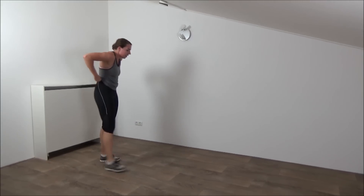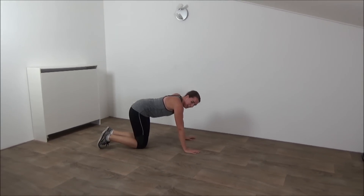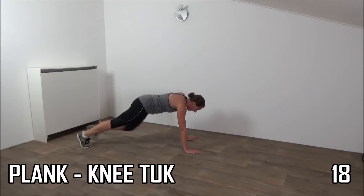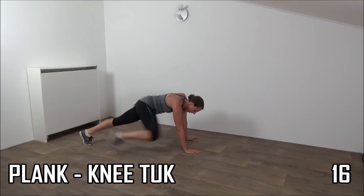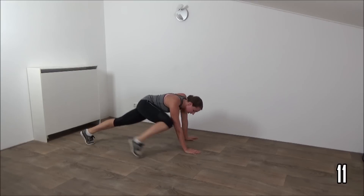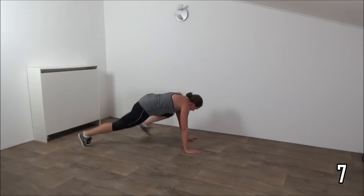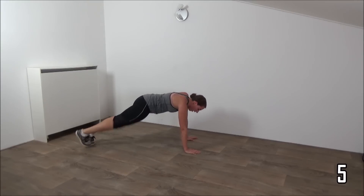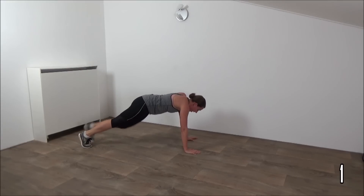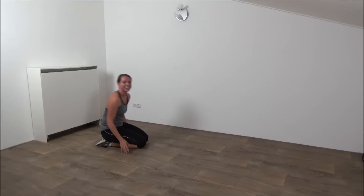Go to the ground again. Plank position. Get ready. Tap your feet. Make sure your back is straight. Knee towards your elbow. And back. Squeeze your abs. Just a few more. Last one. And have a few seconds of rest.